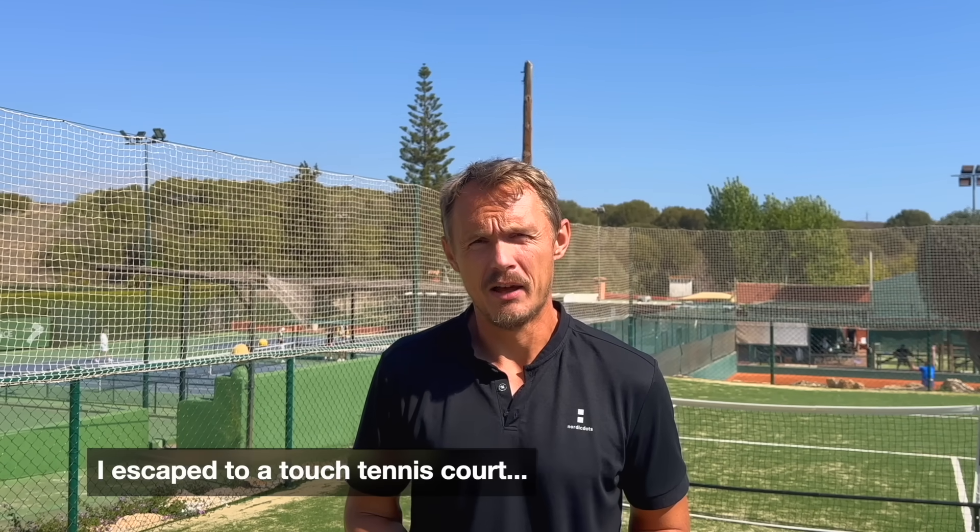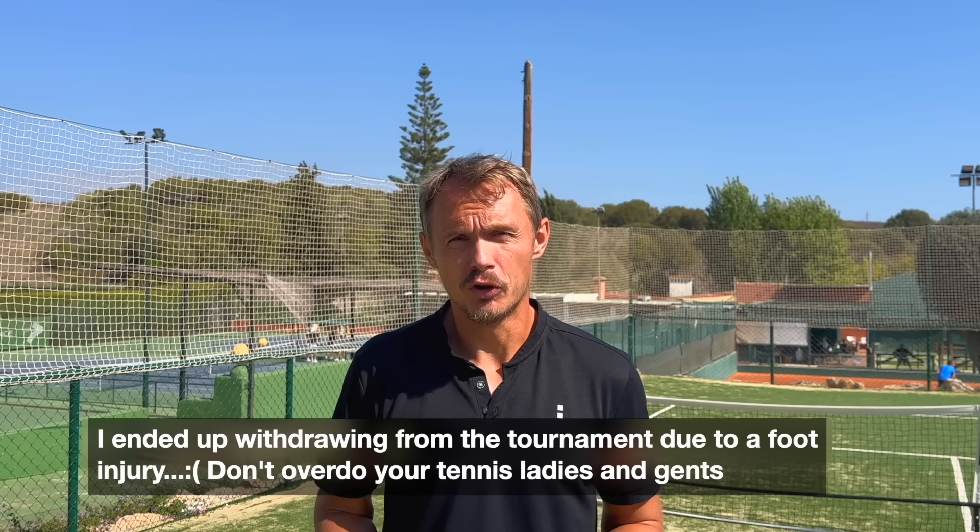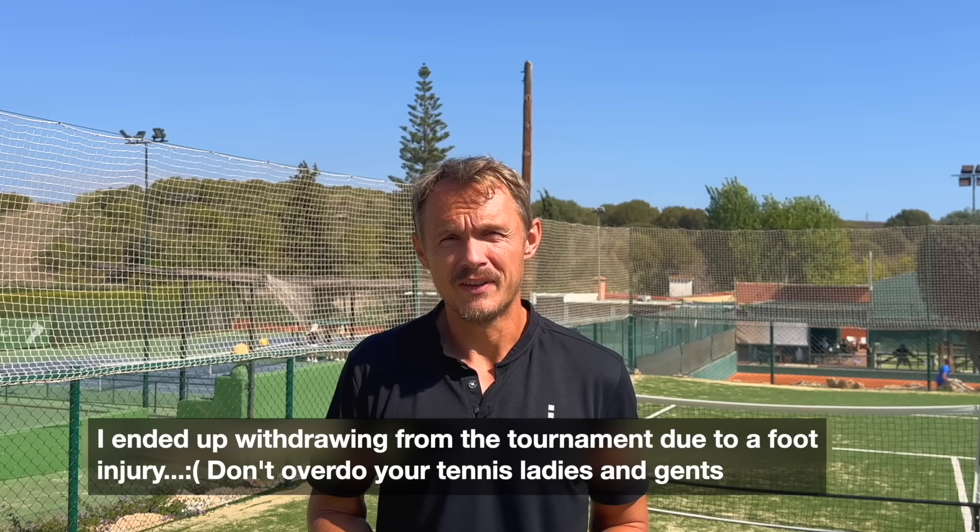Hey fellow tennis nerds, I hope all is well. I'm here at the Bel-Air Tennis Club in the Costa del Sol. There's an ITF event, a lot of ball sounds, screams and laughter in the background — it's pretty packed. I'm actually waiting for my match to start.